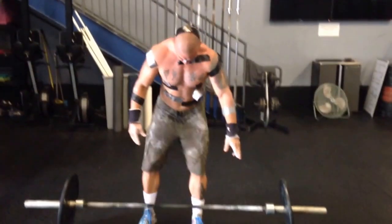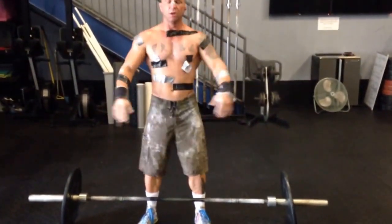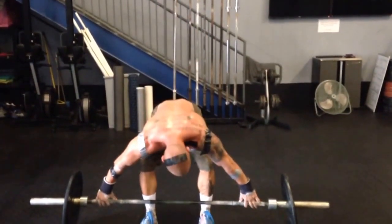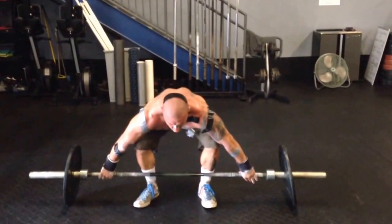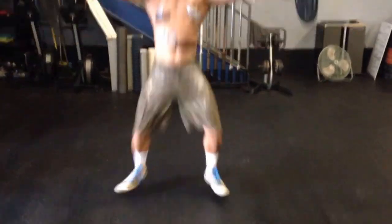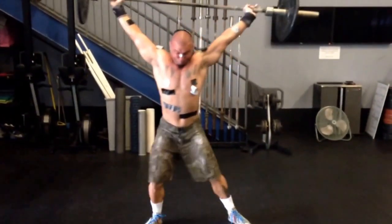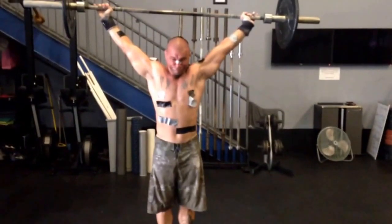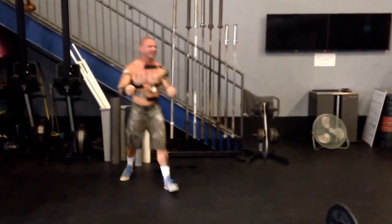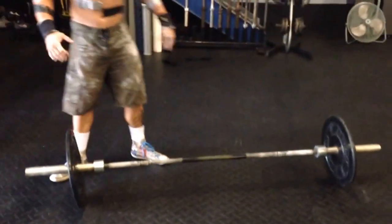I'm about to PR snatch. Relax. Oh, is this a PR? PR snatch, right now. Stay tight. Nice. Yes! That was a PR? See that? That was a PR, bro?